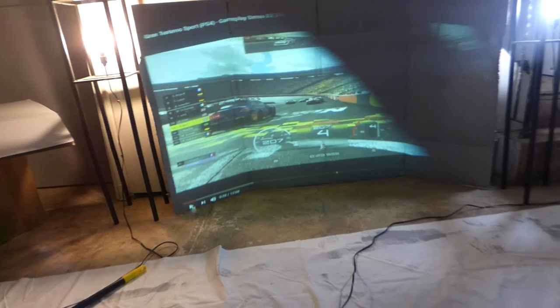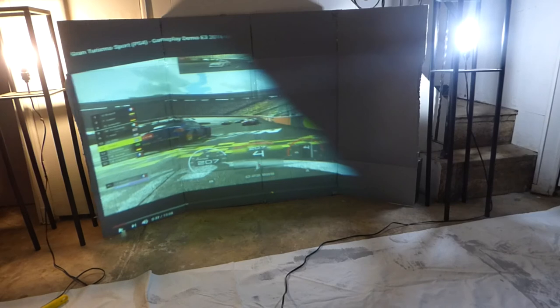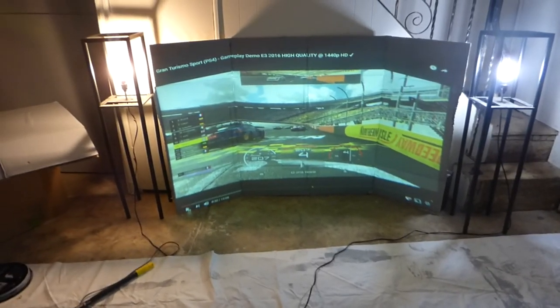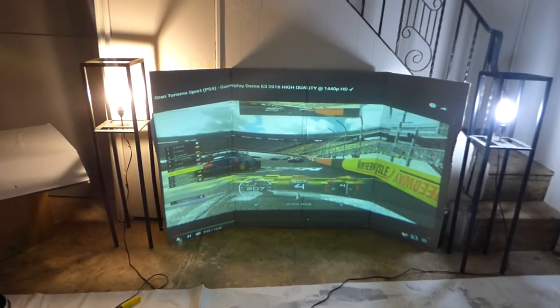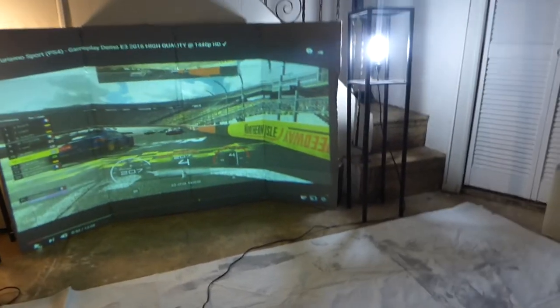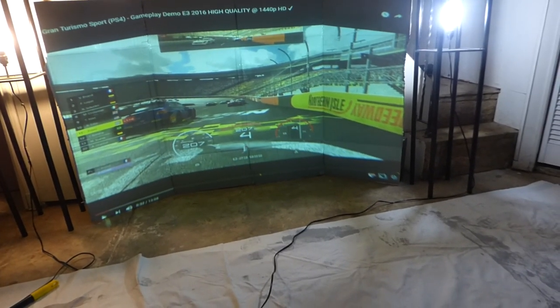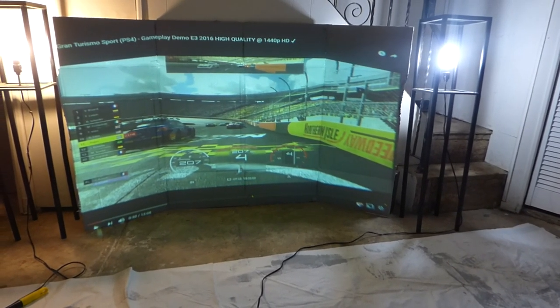Now put the lens in front of it. Let me make sure I get it adjusted just right. So that's with the lens in front of it — see the difference between without the lens and with the lens? This is the advancement the lens gives you. The lens can give you a bit of a curve to your screen. There's my makeshift curved screen made out of cardboard.